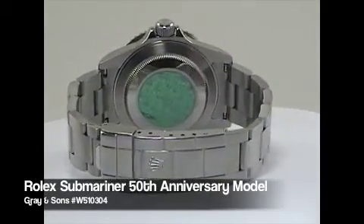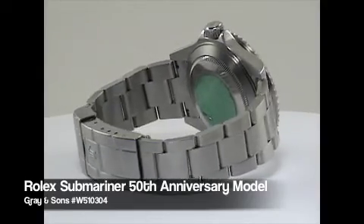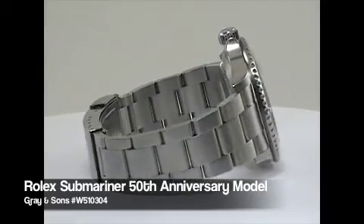The first Submariner model was introduced in 1953, but this model, the 50th Anniversary Edition, was launched in 2003.